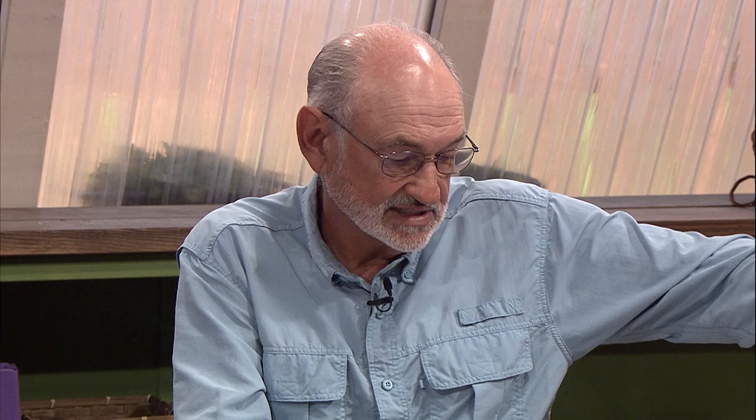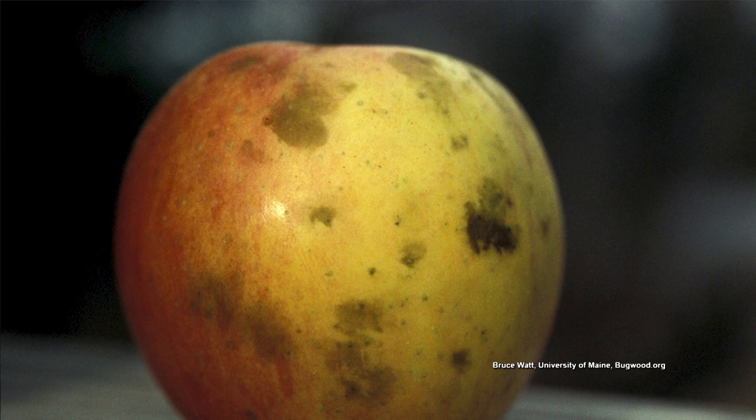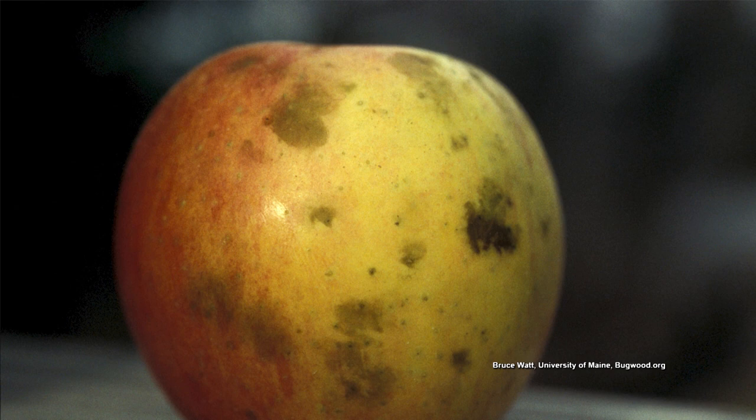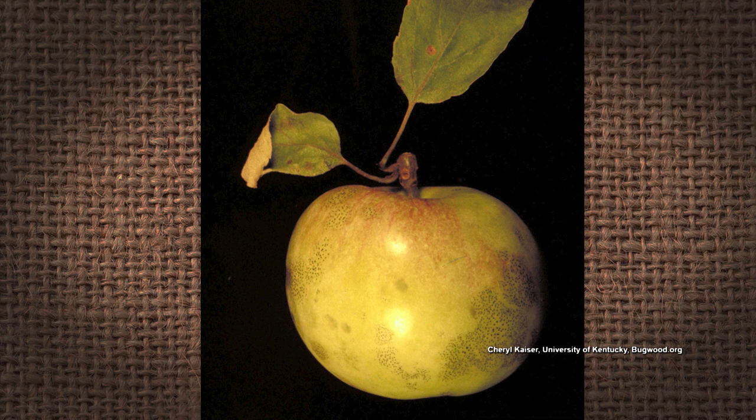Another common problem on apple trees is sooty blotch and fly specks. Growing up, I thought all apples were supposed to have little spots on them. This disease is caused by a superficial fungal organism — it's pretty much just on the skin of the apple, and you can actually scrub it off, but it will reduce the shelf life. The regular home orchard cover sprays containing malathion and captan will take care of that.